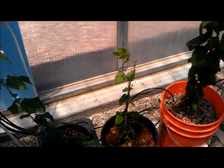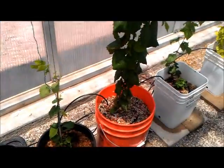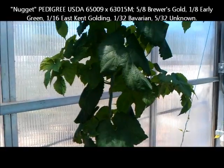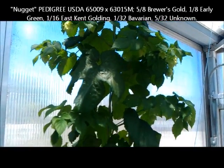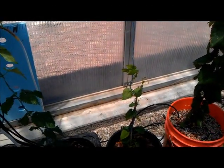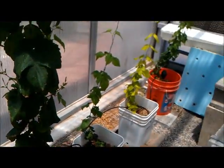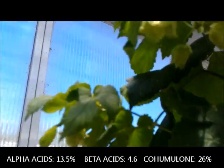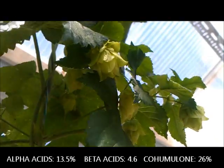This plant here is actually a clone taken off of the Nugget hop — the larger one doing very well. That smaller guy was cloned from this plant, and you can already tell the vigor difference. The clone is actually doing comparably well to some of the other first starts. Here's the Nugget, and it's really starting to produce cones — much more dense and larger cones as you go up.